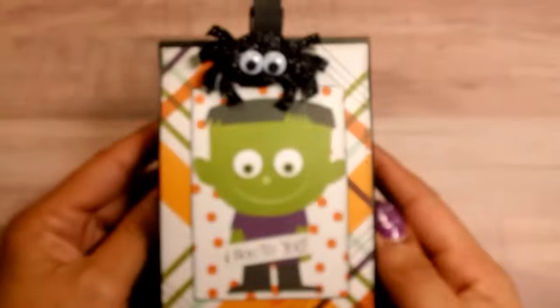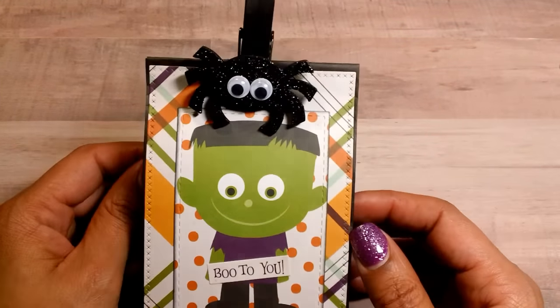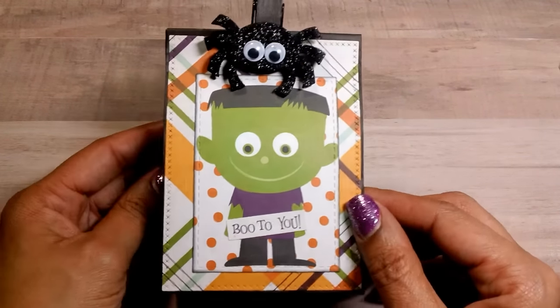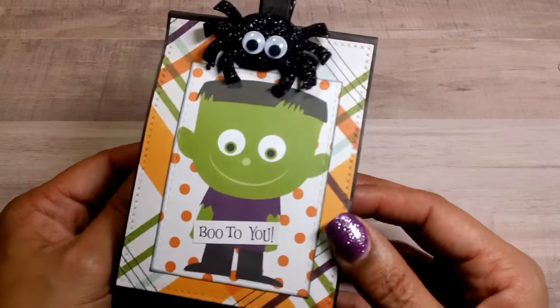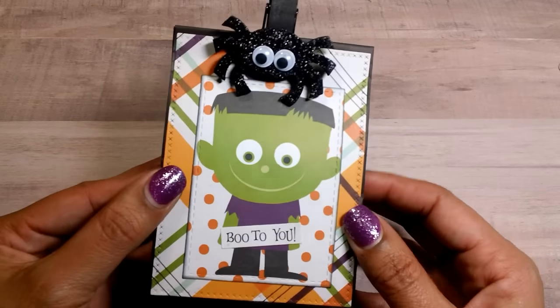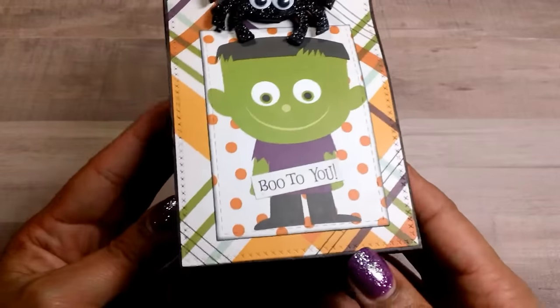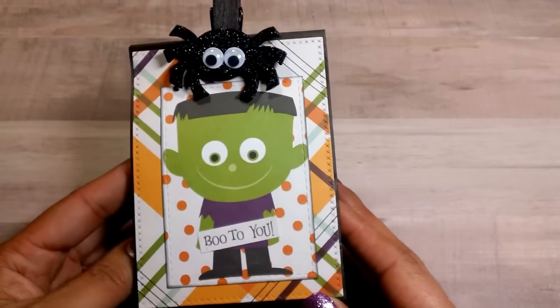I made a bunch of treat bags — my daughter actually took most of them to school before I got a chance to film. These are just some paper sacks from Michael's. This paper collection is from Echo Park, which I also picked up from Tuesday Morning. When I first got it I thought I was going to love it, but it's not as bright as I like my papers to be, like the Doodlebug. I figured the kids are going to throw these away so I didn't want to use my good paper.